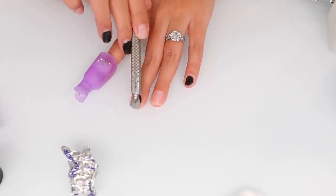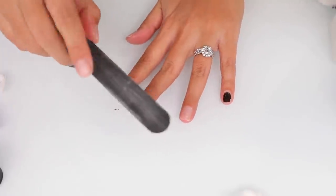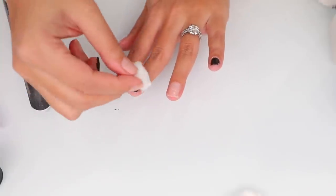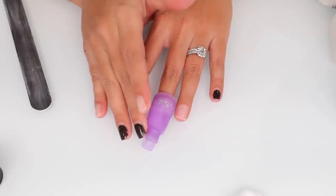I have this cuticle pusher — I've had it for probably over five years, there's a little bit of rust on it — and I just push the rest of the nail polish off. A huge tip: take your file and slightly buff off the top coat, not all the way. Then place your acetone-soaked cotton on top and it'll come off much faster.